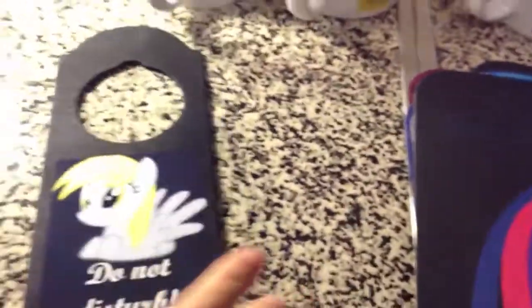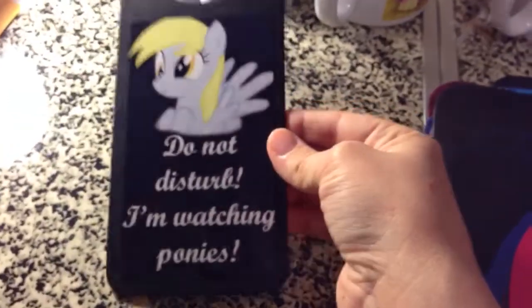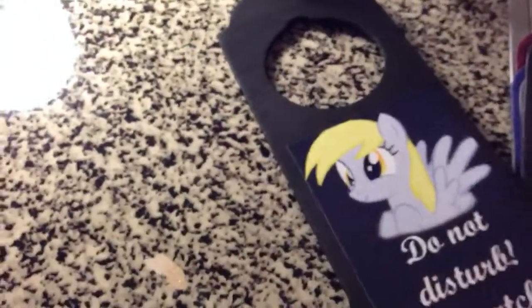Here's one of my door signs. It's one of my cheaper items. It's made of wood with paint and so forth. It's basically like an image — a door privacy sign. That's pretty much it; it's pretty straightforward. I have all the ponies available.